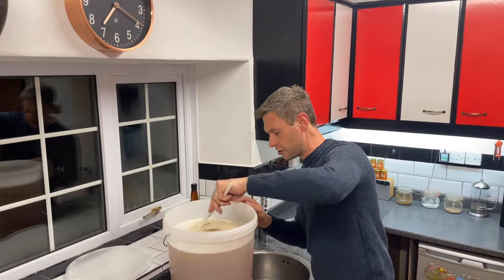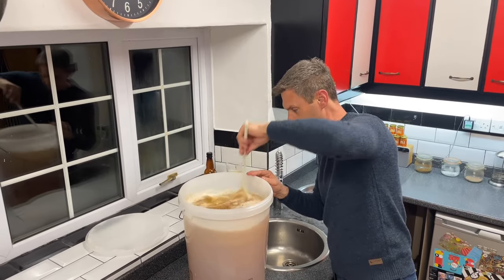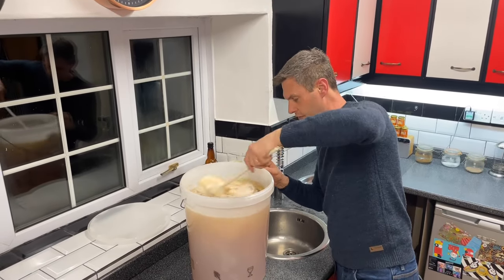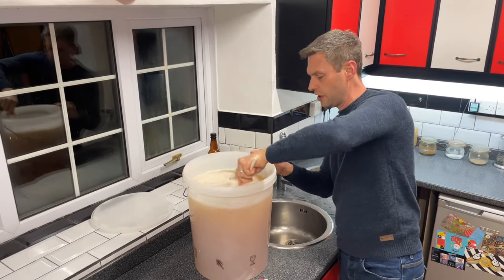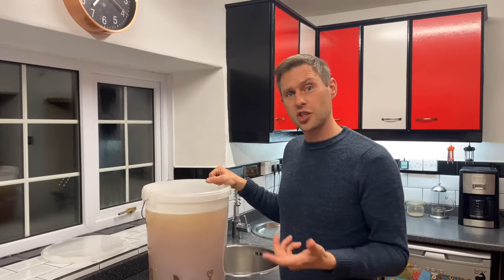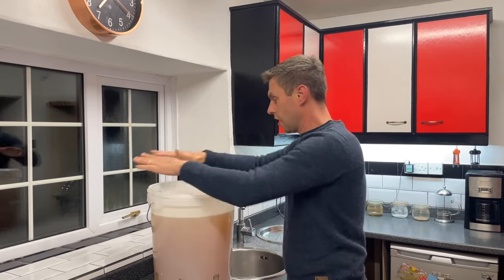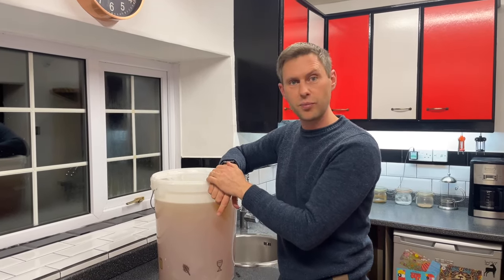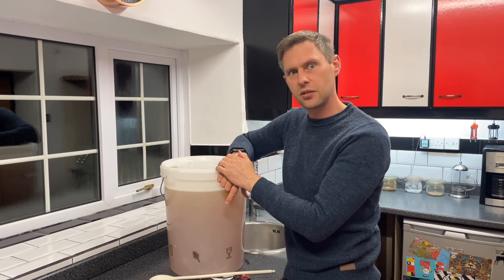That gets stirred in. That's it all knocked down and in — it's going to hydrate and get to work really quickly. I'll probably take a sample with my trial jar just to check the specific gravity, to work out the sugar dissolved so we can calculate the final ABV. Otherwise this goes into my warm cupboard with the lid clipped down for seven to ten days to ferment at 18 to 22 degrees C.